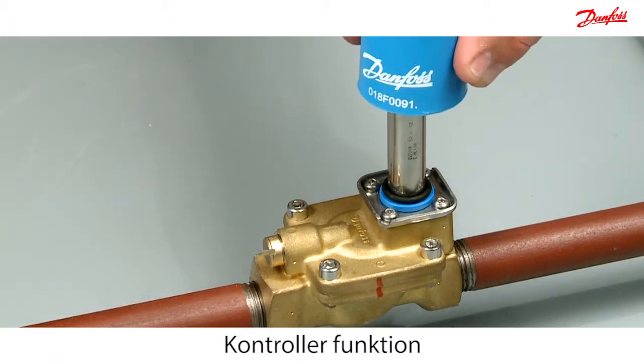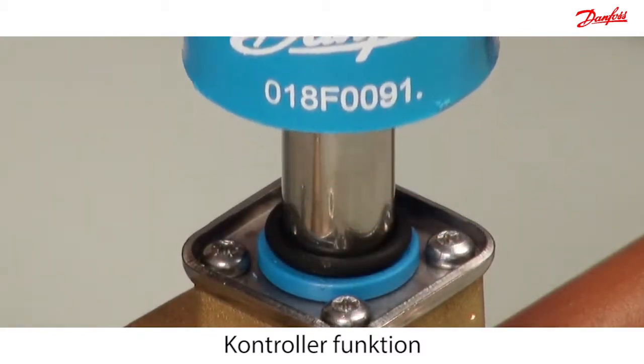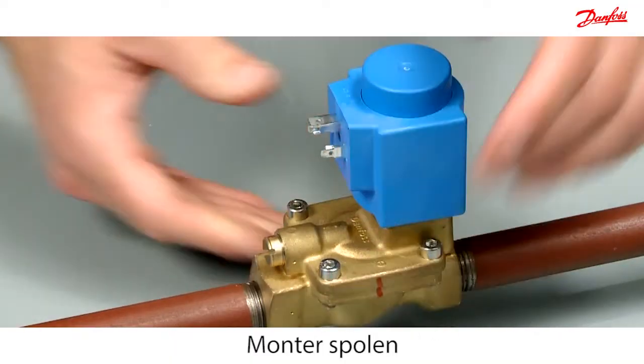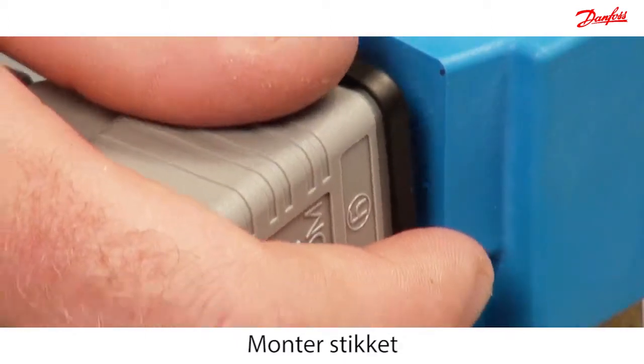At the end, check the functionality of the armature with a permanent magnet. Easily mount the coil with the brilliant click-on system. Mount the plug to connect the power.